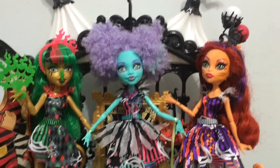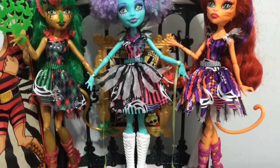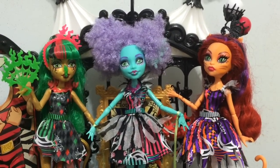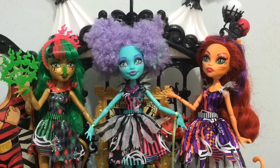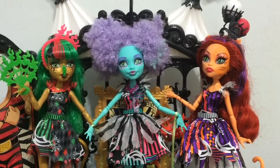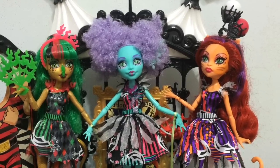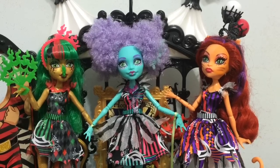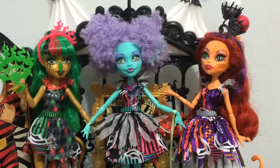I have them sitting on the stage right now. If you haven't checked out my Freak Du Chic playset review that has Rochelle Goyle, make sure to go check that out. Leave a comment down below telling me what you think of these three Freak Du Chic Monster High beauties. If you see a subscribe button anywhere on your screen, hit that subscribe button to stay up to date on all my videos. If you like Monster High and you like Freak Du Chic, make sure to give this video a thumbs up. You can also follow me on Facebook, Instagram, and Twitter. I will see you guys later - bye!